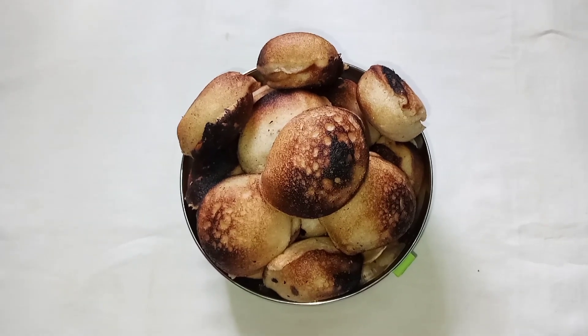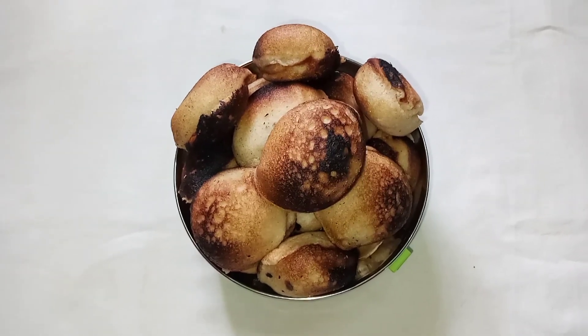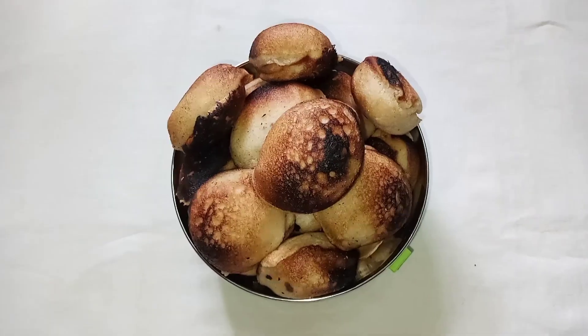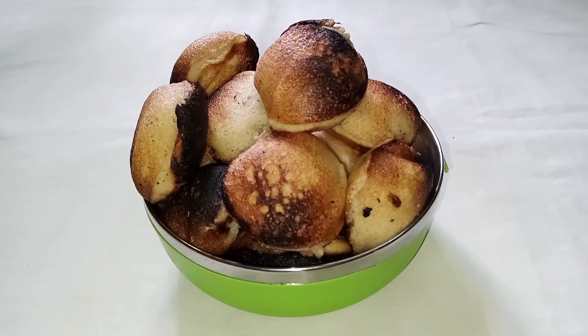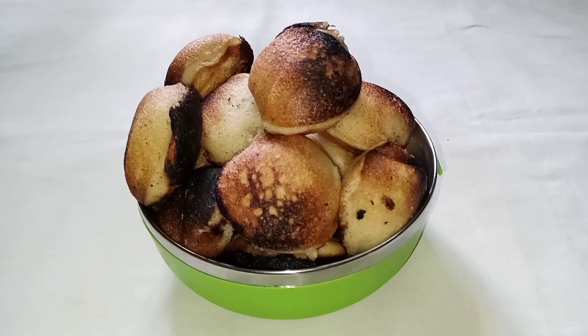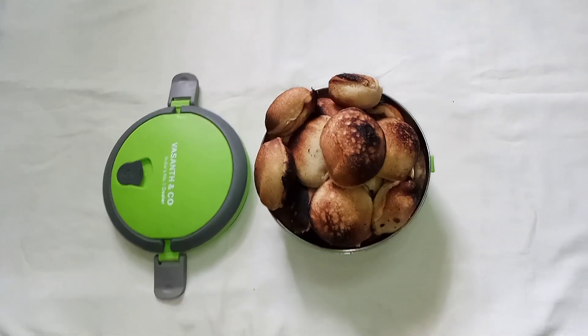Now the delicious Achuvela Paniyaram is ready. Do try making Achuvela Paniyaram, beat the mould and taste it. Thank you and goodbye.